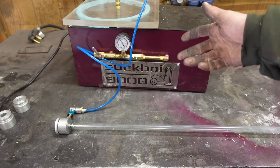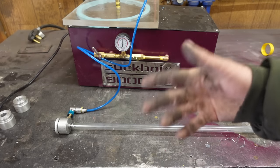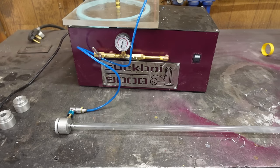We've confirmed this tube and this setup is going to work. So now we can finish off making the water cooling jacket, add our electrodes, finish our mirror mounts, and start testing.